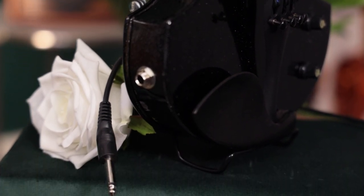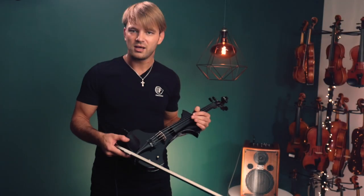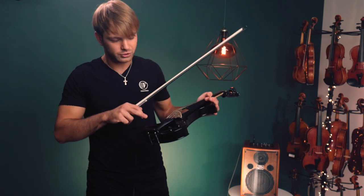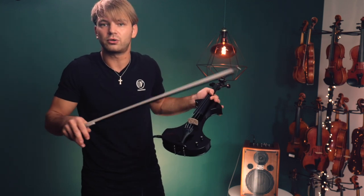Another great thing about this instrument is that you're able to customize it. If you're using a different setup, you can put your own chin rest on it, and also your own tailpiece, if you want to go crazy with it.